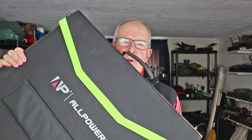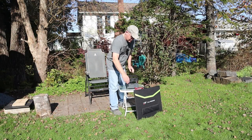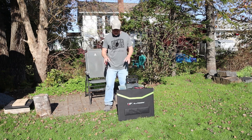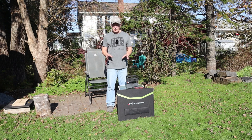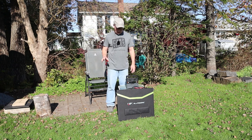For the SP027 folding solar panel, I'll leave the full demonstration until we get outside so I can show both products working together — I'll cover the connections, setup, and key features then. It is late October here in Halifax, and I want to note this weather is much warmer than it normally is for us this time of year.